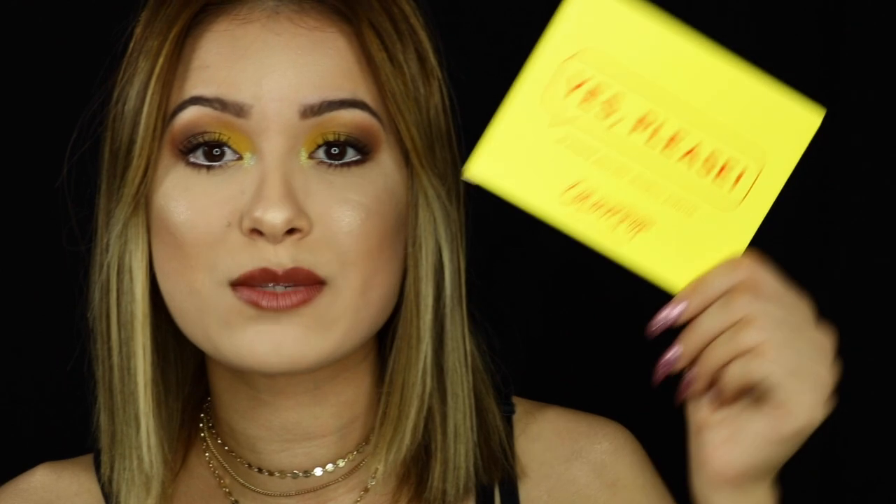This video should be going up Monday afternoon, so you guys have three days to enter the giveaway. The giveaway ends Wednesday, July 26th. I am going to be giving away a Yes Please palette by Colourpop — in my opinion, it is a dupe for the Natasha Denona $250 palette. Make sure to subscribe, follow me on Instagram, and Snapchat. I have everything listed down below in the description box. I really hope you guys enjoyed the video — let's get started.